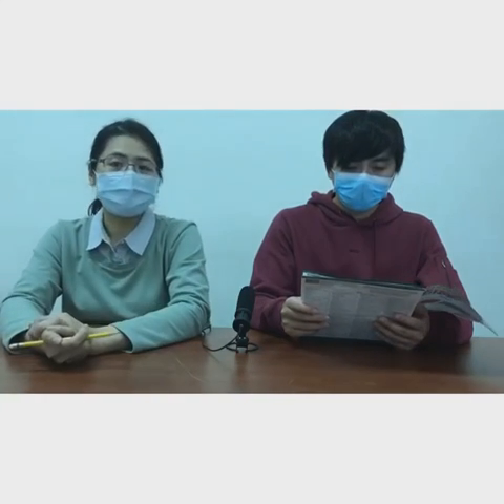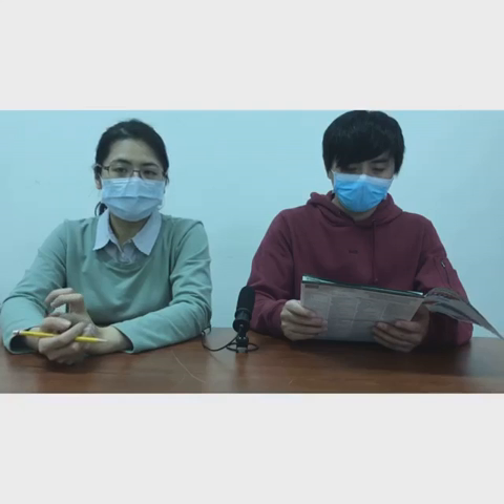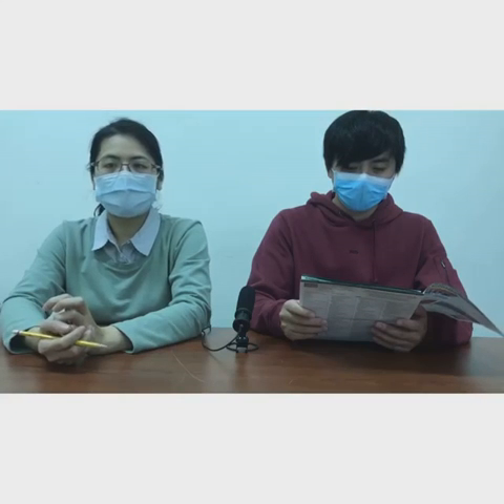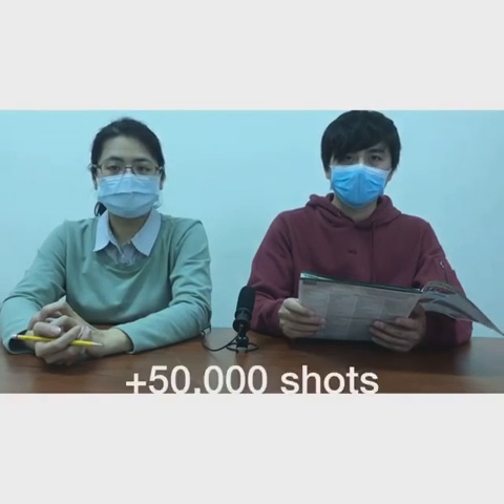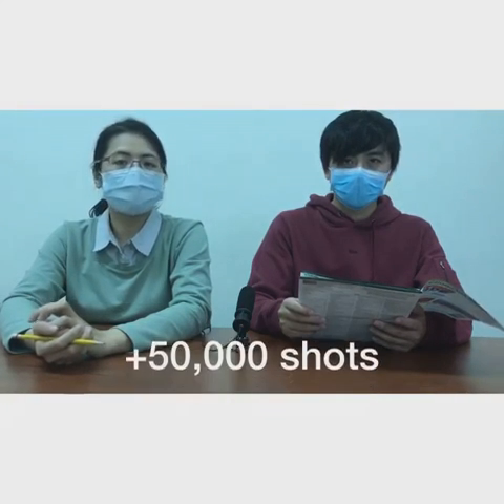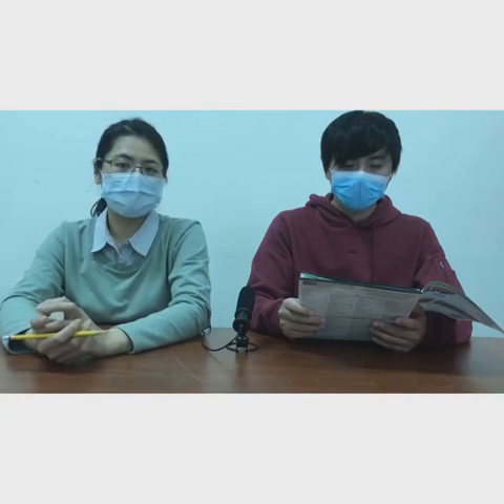Secondly, it is eco-friendly. Film is designed for single use, and the life of a phosphor plate is around 200 to 500 shots. Digital sensors are able to provide you more than 50,000 plus shots with no quality loss.